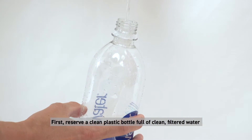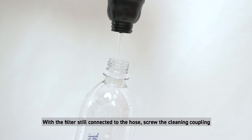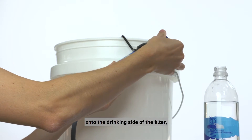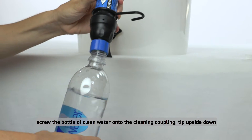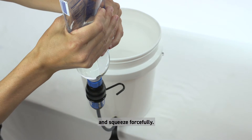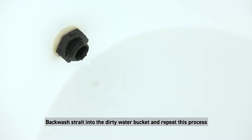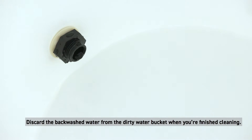When backwashing with the cleaning coupling, first preserve a clean plastic bottle full of clean filtered water, then empty your dirty bucket. With the filter still connected to the hose, screw the cleaning coupling onto the drinking side of the filter. Screw the bottle of clean water onto the cleaning coupling, tip it upside down, and squeeze forcefully. Backwash straight into the dirty water bucket and repeat several times until the water comes through clear and easily.